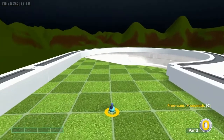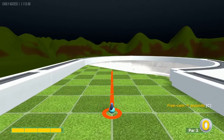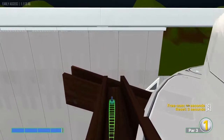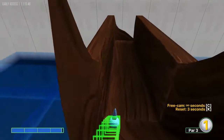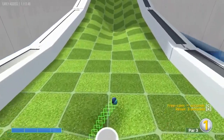Number fourteen: straight away, 3.8 speed — that'll find the hidden tunnel over here and go all the way down for a hole-in-one.